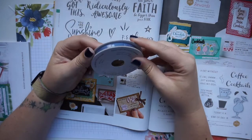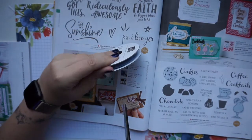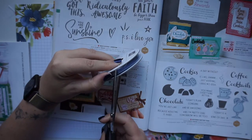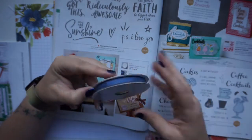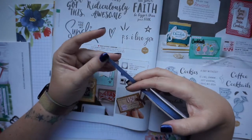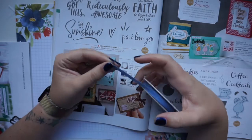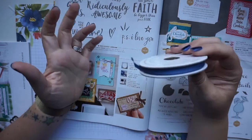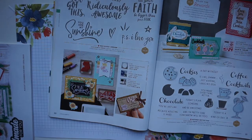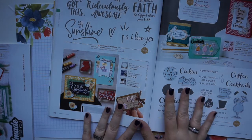The other thing I picked up is more ribbon — the 2020 to 2022 In Color ribbon in Misty Moonlight. This is already my second spool, so I'm going through it fairly quickly. It's a really nice lightweight ribbon that almost feels like a chambray cotton, great for bows and for ruffling behind projects. And that was pretty much everything I got from the annual catalogue this time around.